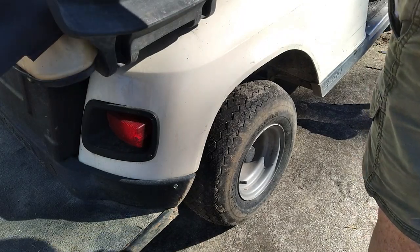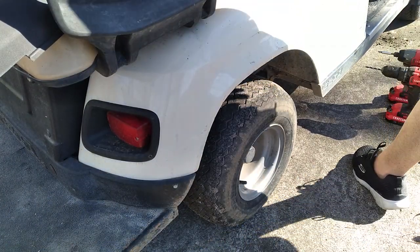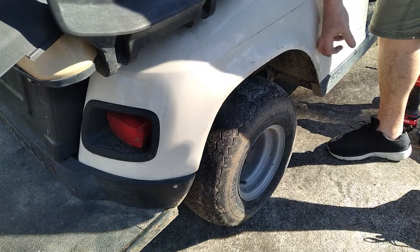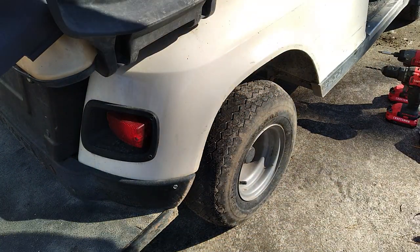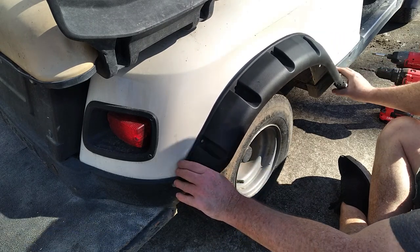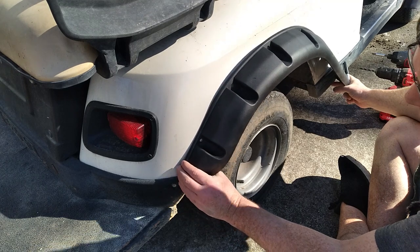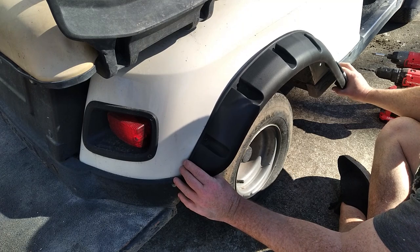Now we're going to do the rears. The rears are a little bit more challenging because my battery bank is rather custom and trying to get your hand down in this portion is a little bit of a pain, but it's not the end of the world — it just takes a little bit longer. It is pretty much up to you where you want these to go; you have a little bit of leeway in the placement.